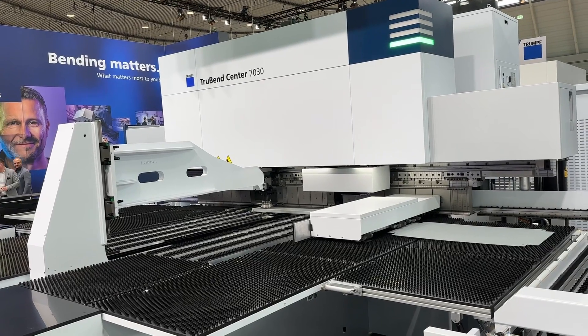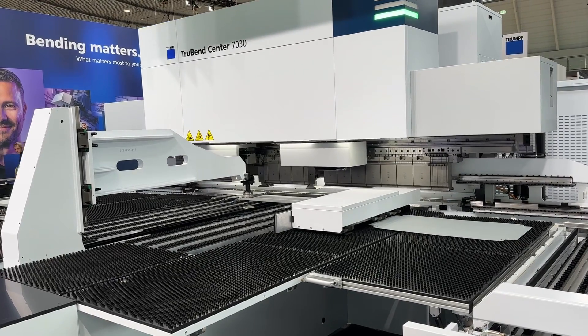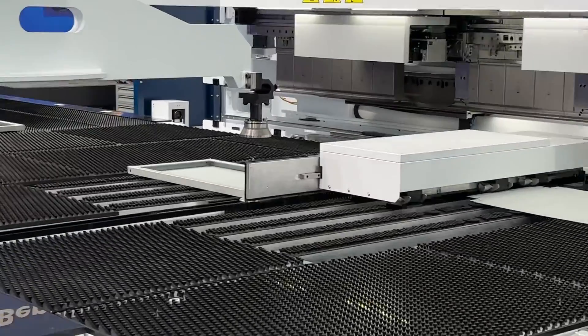On the bending side, if we start a bending job, we run all three different parts of this assembly in kit mode. That means instead of running 100 parts of the lift, we only run one part of the lift, one part of the bottom, and one part of the back side.